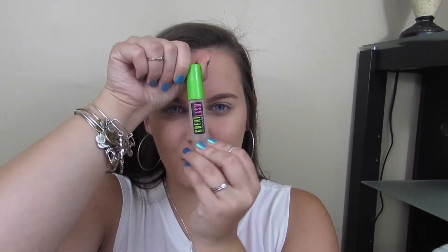For brows I'm going to be using this Bodyography Trio. If you guys would like to see a how-I-fill-in-my-brows video, just like this video and give it a thumbs up and I'll get that done for you. Then I'm going to set them with a Maybelline Clear Gel.